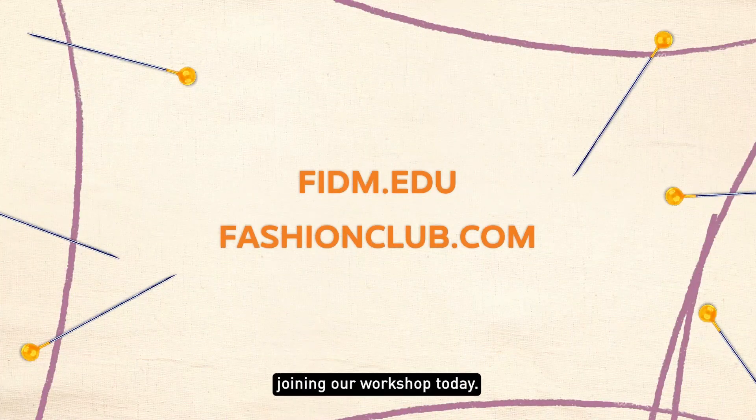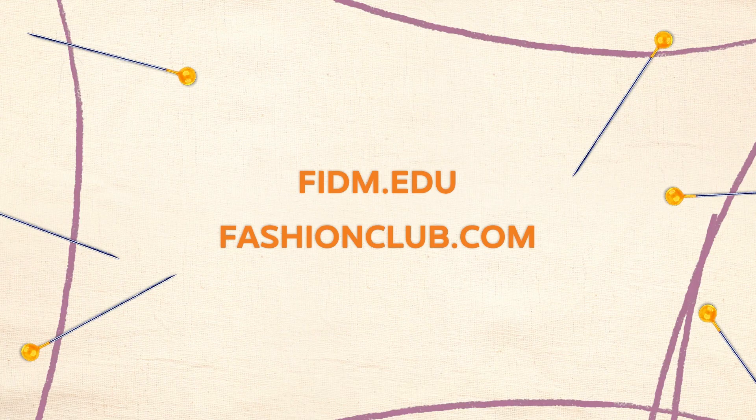Thank you so much for joining our workshop today. We would love to invite you to visit us virtually on FIDM.edu. And if you're ever in the Los Angeles area, please visit us at our downtown Los Angeles campus as well. Thank you so much — have a great day. Bye!